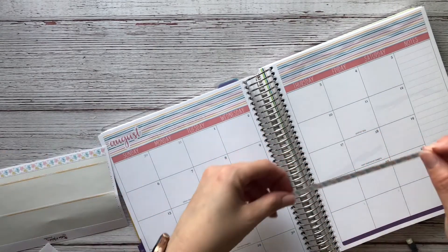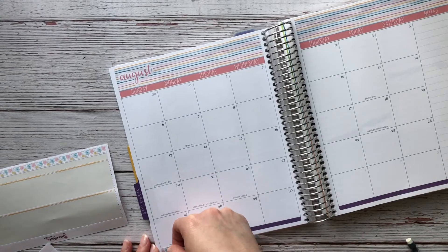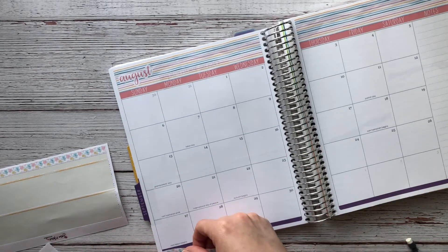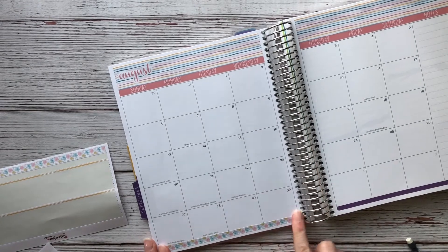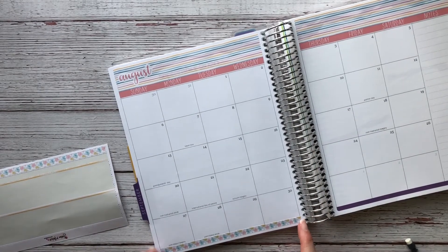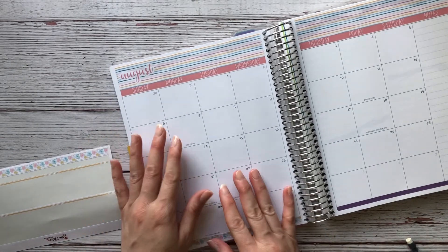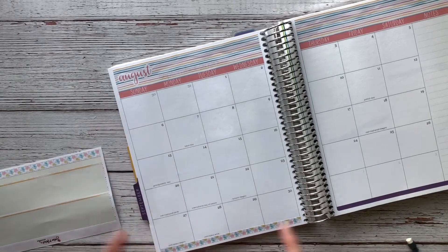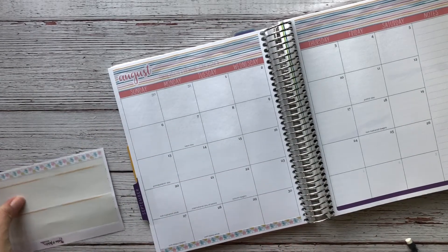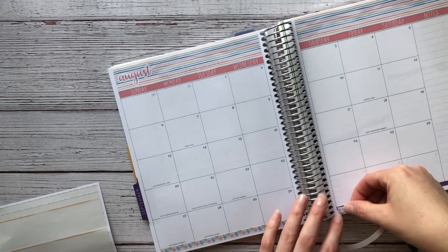These are like the washi that you place at the bottom to kind of cover the edge. I'm going to try my best to align it so I won't cover the little holiday notes listed for September. It seems to align really well — to be a non-Erin Condren sticker from Sarah Marie's Etsy shop, I'm pretty impressed by that. I'm going to do the same on this side.